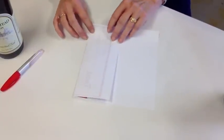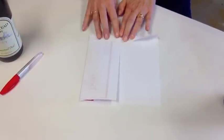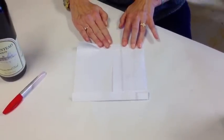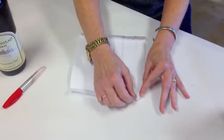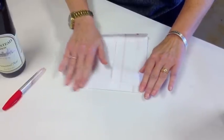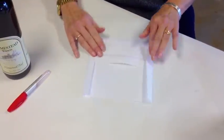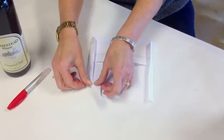Then fold each side over — not very much, just enough to kind of make it finished, on both sides. Now we're going to fold in these little corners so they'll lay flat. Now for the top of the envelope, you'll fold down the corner just to make it square.